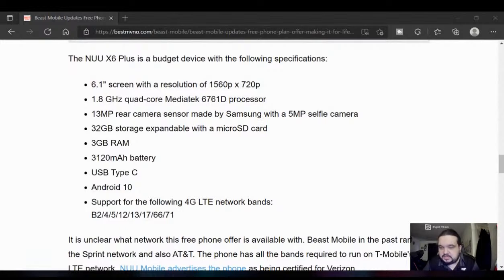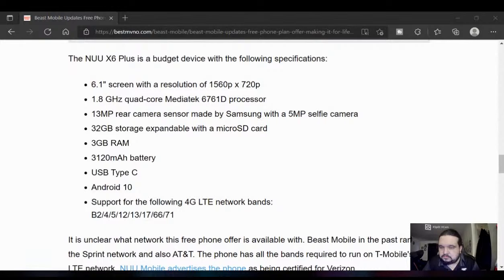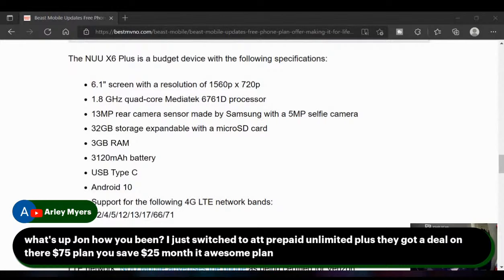Michael West says hit the like button — for sure. Someone says they just switched to AT&T Prepaid Unlimited Plus, saving $35 a month. Manana says 'this is bananas' — yes it is. I wonder if you could buy this phone and then use the SIM in another device. Sorry about the interruption — that's my son just hanging around at the moment. Hopefully you guys can hold on.